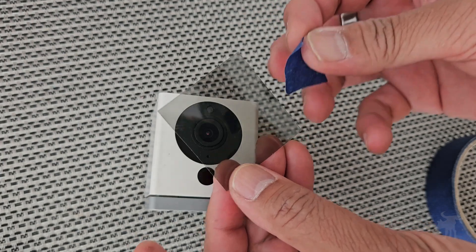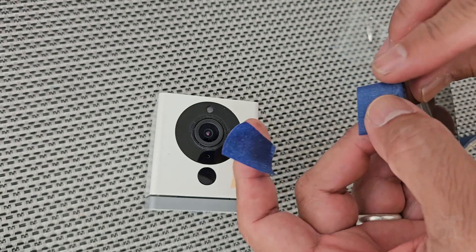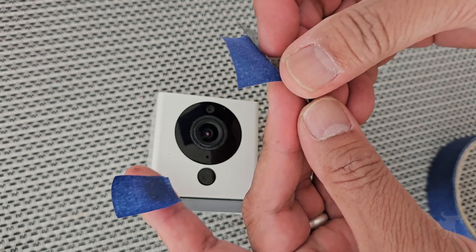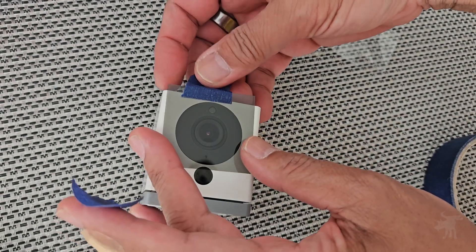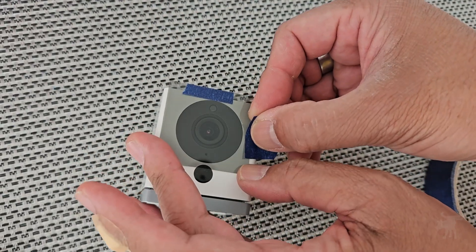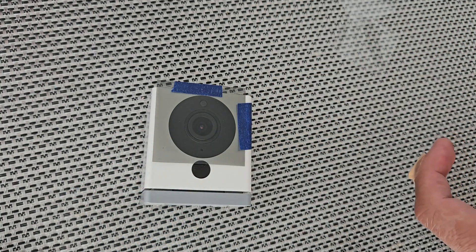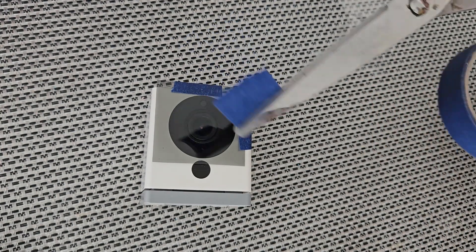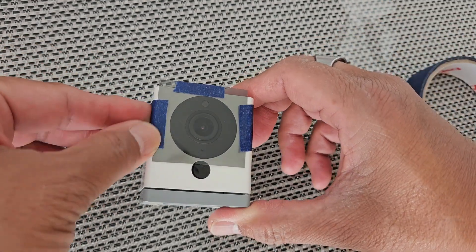Start on one side — I believe this is going to be our 'up' orientation. Then take the film off the back side. What I'm going to do is just place it on the top here, and then place two additional patches of tape on either side. And voilà, we're done.